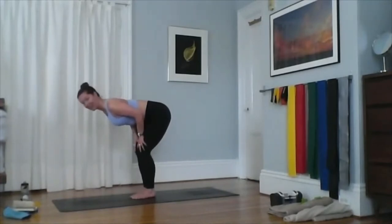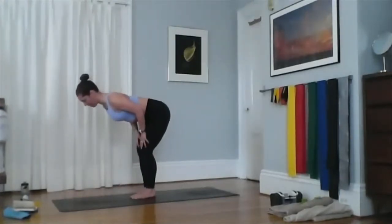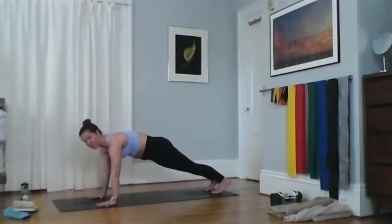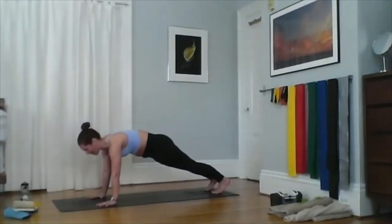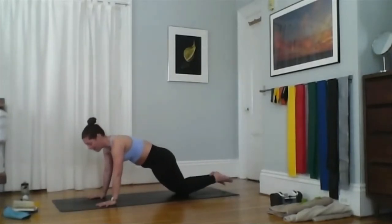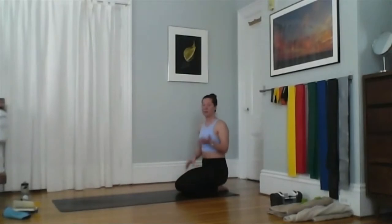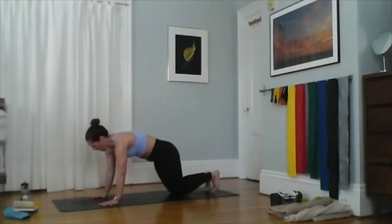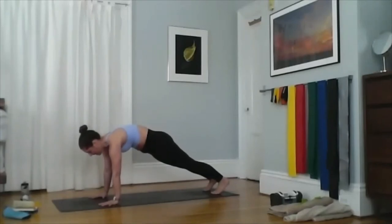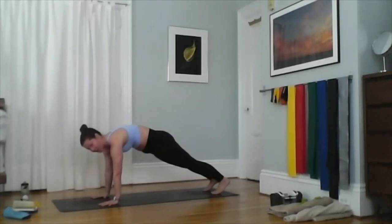Rock your weight slightly into the balls of your feet, press your collarbone forward. Notice my legs are not completely straight — keep your knees bent if that's what allows you to rock forward and keep your back nice and flat. From halfway lift, plant your hands and step all the way back to high plank. High plank is mountain pose facing the mat. You can always come down to your knees here — high plank is probably the number one place where we develop bad habits in yoga.